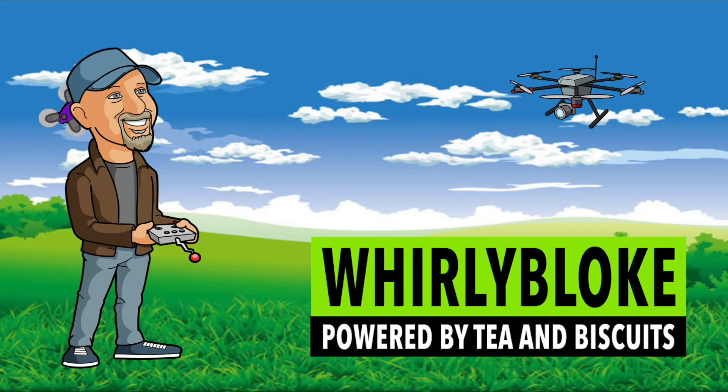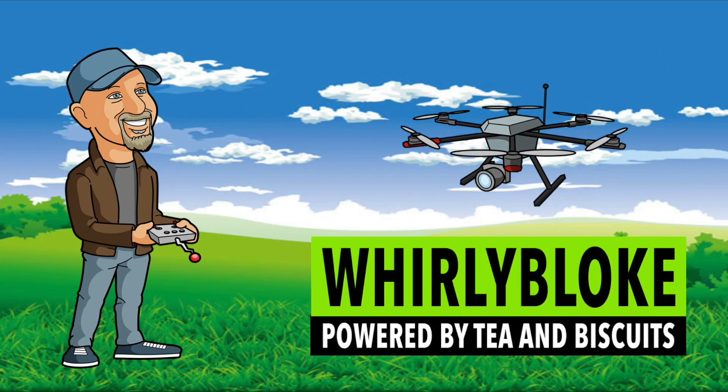Hello and welcome to the Whirly Bloke channel. This AOS frame is designed by Chris Rosser, an aerothermal engineer who specializes in computational modeling. He uses a completely scientific, quantitative approach to frame design and tuning, and I really like this.